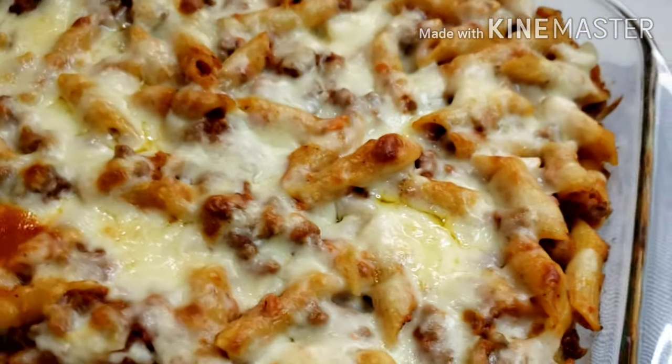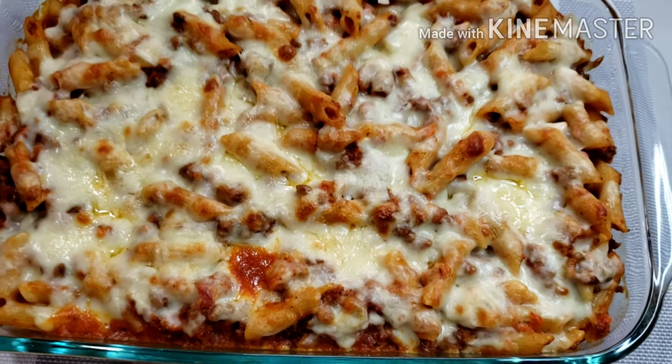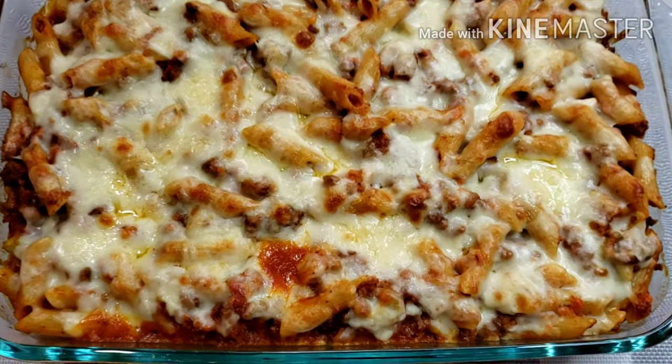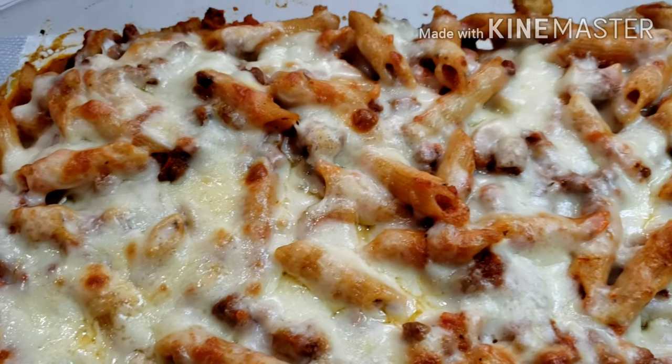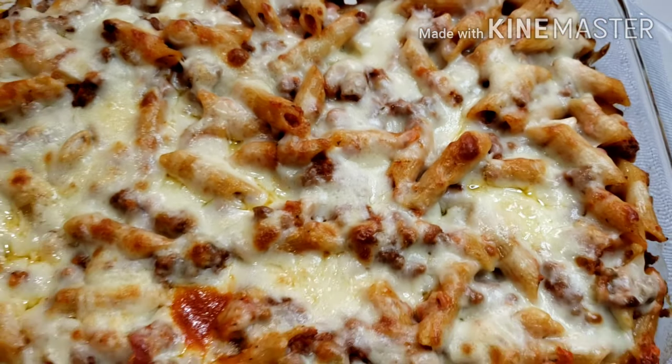Pasta is ready — baked beef penne! This is best served warm with garlic bread or sliced butter toast. Happy eating!